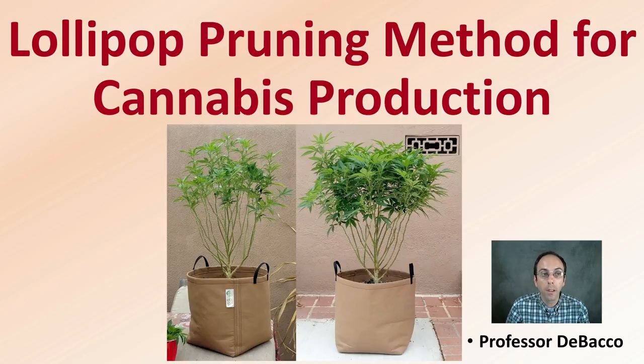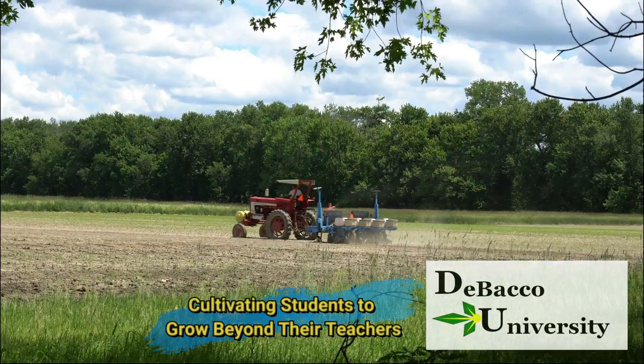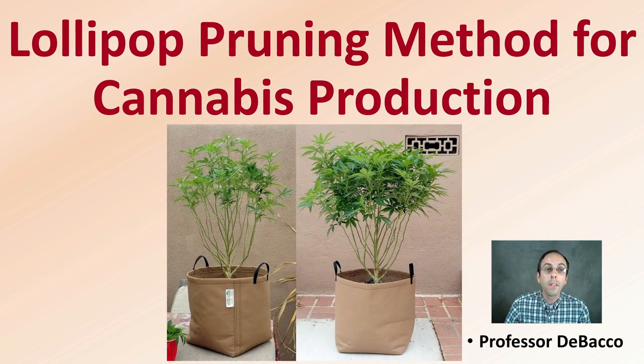In this DeBaco University video, I'm going to go over the lollipop pruning method to maximize the light exposure to your plant's leaves. Let's get into the lollipop pruning method for cannabis production.